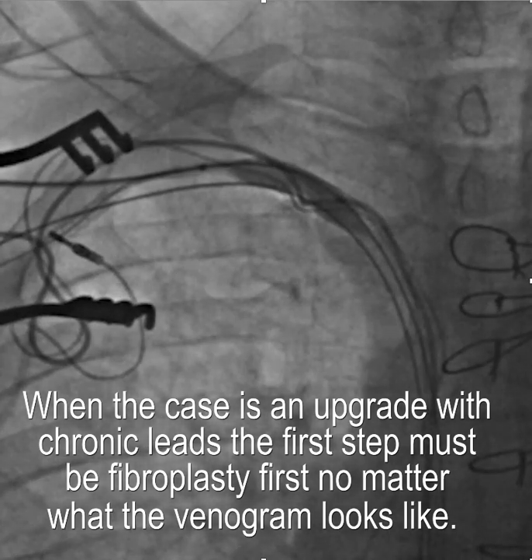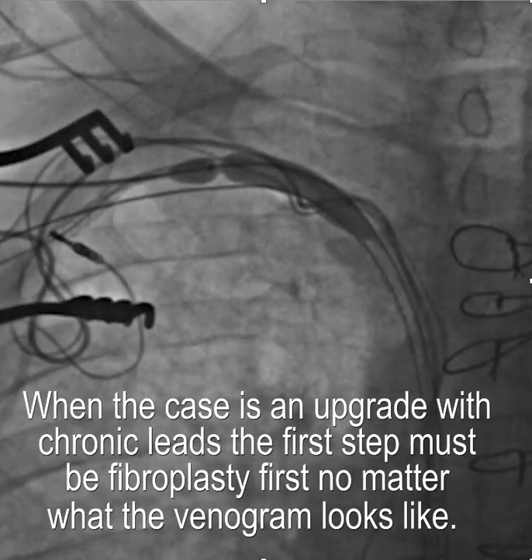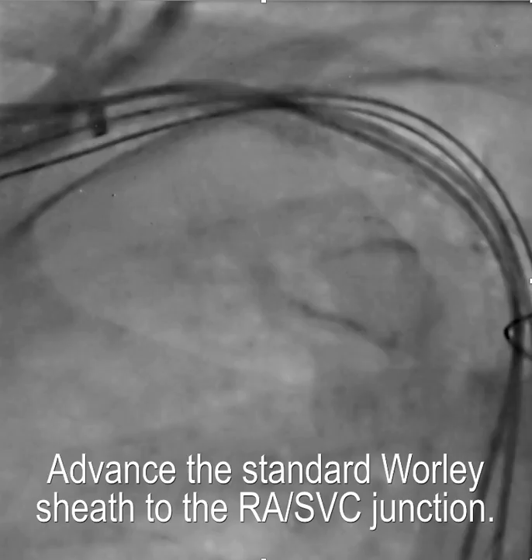That's because you have this acute angle and any fibrous tissue that develops in association with the existing leads can just devastate the rest of the procedure. You can see here this is really an unremarkable venogram, but that stenosis there would have been deadly in terms of trying to proceed.